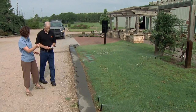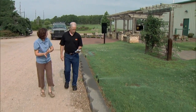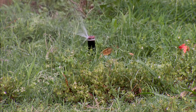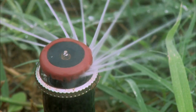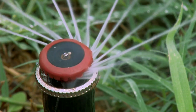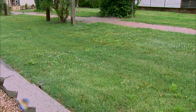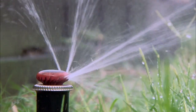You have one more type of head in this demonstration that's a little bit different system but still reduces that evaporation as well. These are MP rotators, and they are kind of a hybrid between a rotor and a spray. They put out these little fingers of water that rotate, and again it looks like — gosh, is that really working? Is that really how it's supposed to be? But that's exactly how it's supposed to be. It's much different from what we're used to seeing.